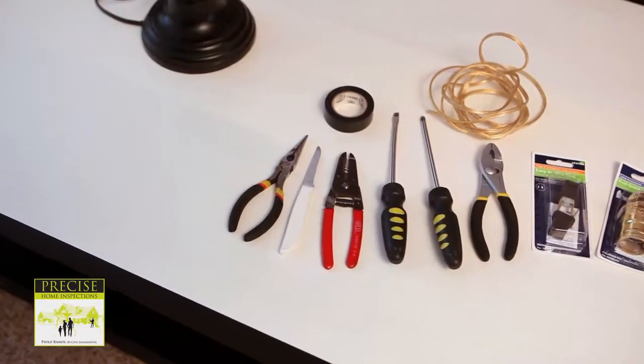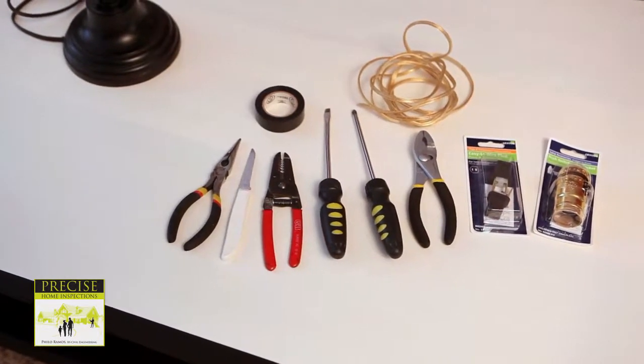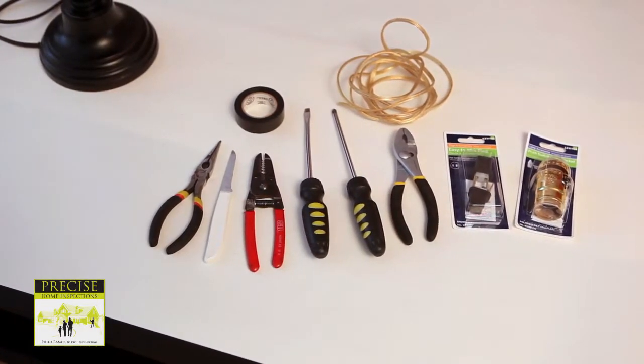For this project, you'll need adjustable pliers, needle nose pliers, flathead and Phillips screwdrivers, electrical tape, a new lamp socket, lamp cord, paring knife, and a quick clamp plug.